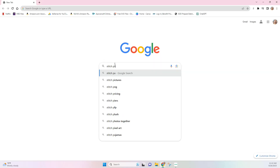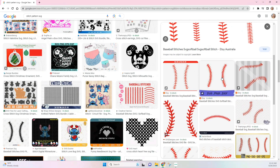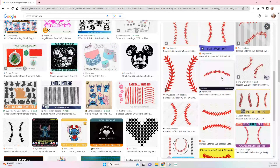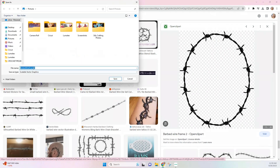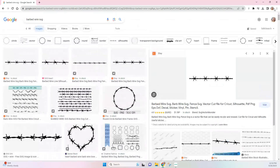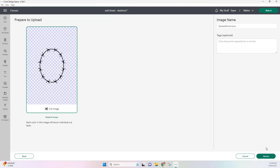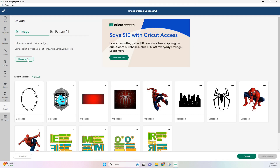Moving on to Google Images, here I'm typing stitch pattern and it did show me a bunch of stitches. These are mostly for baseballs but I wanted something more Halloween-y. So I found this barbed wire, and then all these images I downloaded over to my computer. Once you have all your images saved, we're just going to head over to Cricut Design Space and upload them.